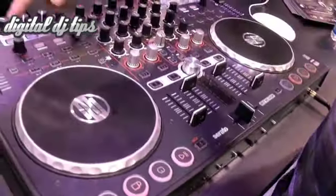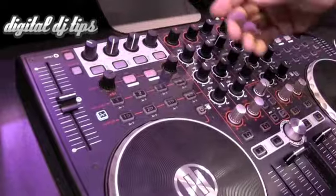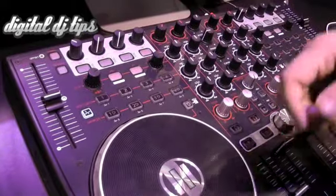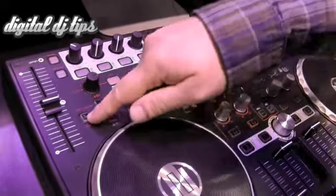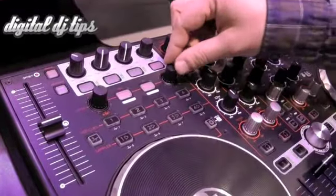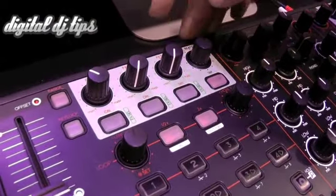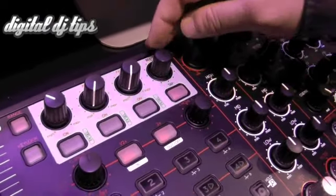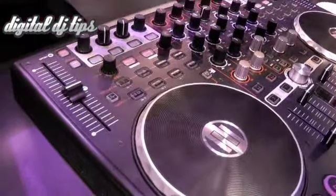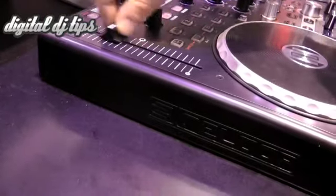Up here is our so called performance section where you can trigger cue points and samples. It also has a second layer for even more functions coming up in future or for other software, for example to control cue points five to eight or samples five to eight. Above this we find a smart loop section with two knobs and two buttons for controlling length and triggering your loops, and here's the effect section for multiple effects control and also beat and tag control. Also nice is a feature many users wished for — this is the first time we integrate 14-bit 100mm pitch faders, which are ultra precise and have a very nice tactile feel.